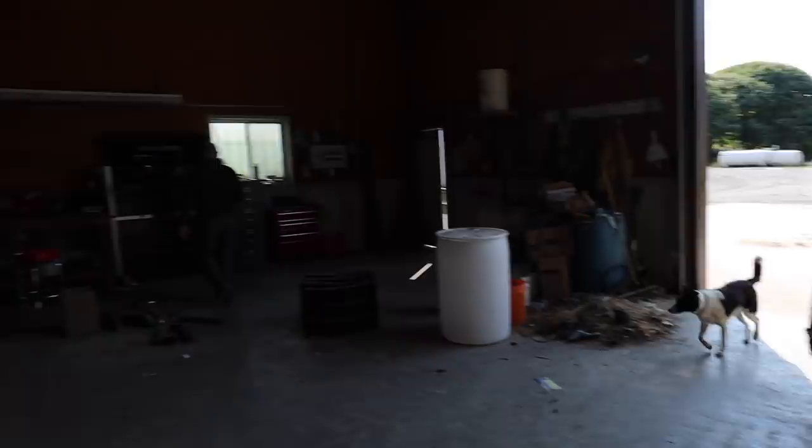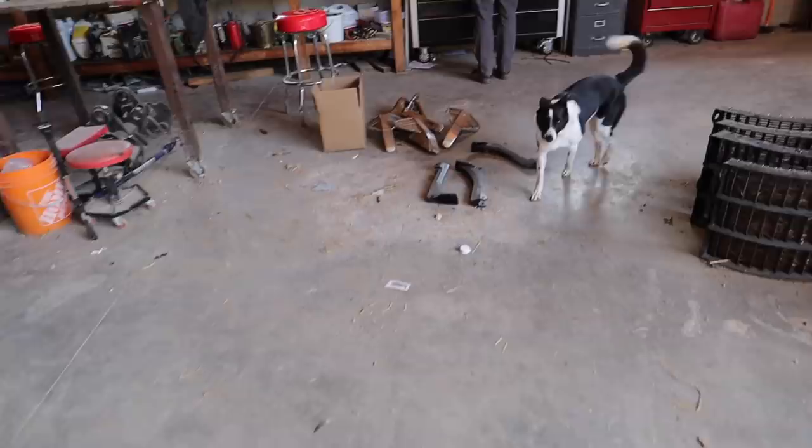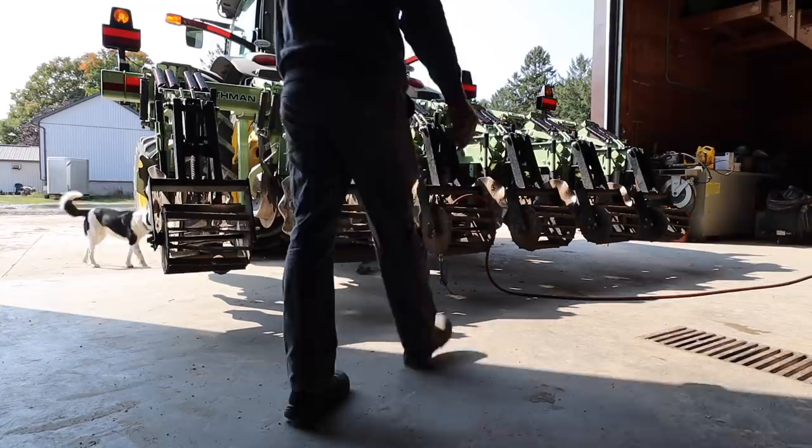So we are now working on a strip till because we broke some points or something along those lines. And now we're replacing them with these ones. Right, Dad? Right.